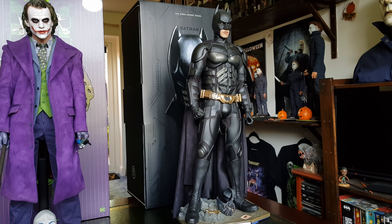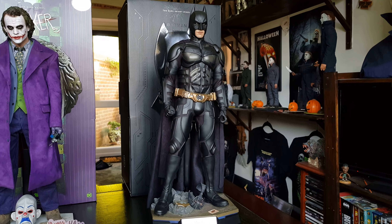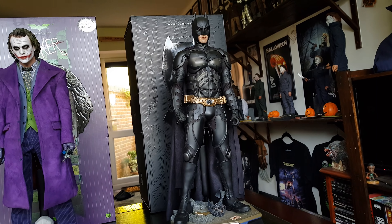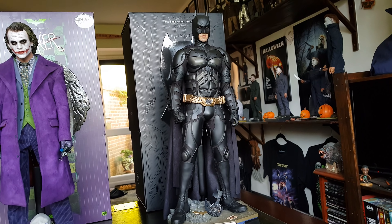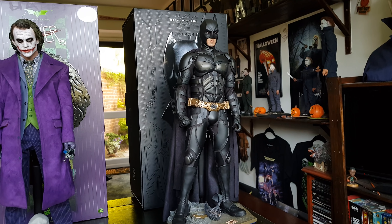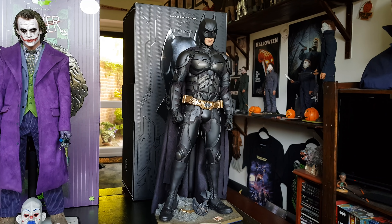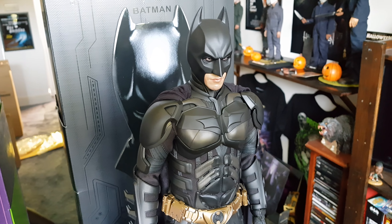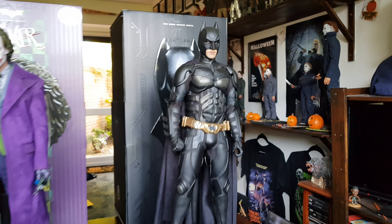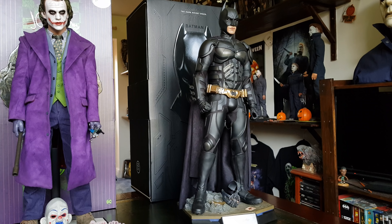I've got the Enterbay Batman cape on him because I just like the way that one flows better. Shout out to Wayne's Butler — Curtis — he suggested maybe dyeing this Enterbay cape even more black, which is a good idea because it definitely needs to be done. I just love the material and the way it pushes into the slots on top there. It could definitely do with a nice black dye job.